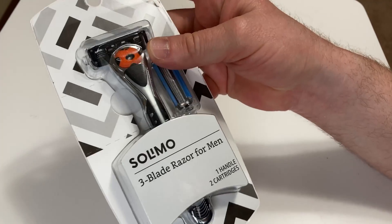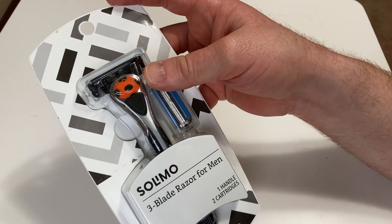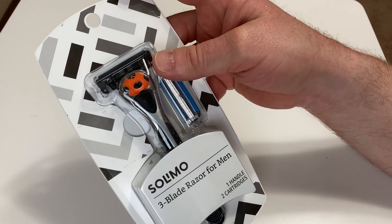I've tried other Solimo products. I believe I reviewed their sunscreen as well as some other things and never had an issue.